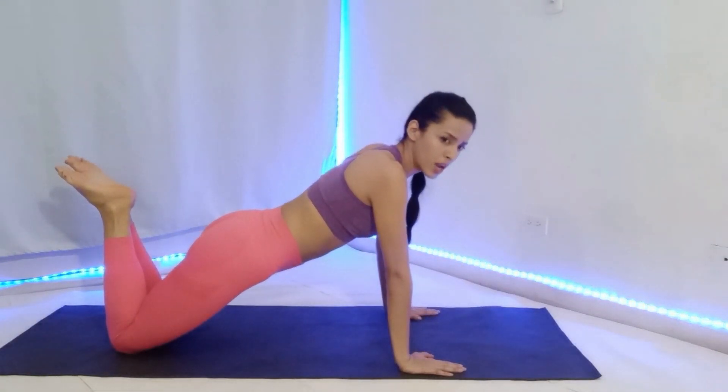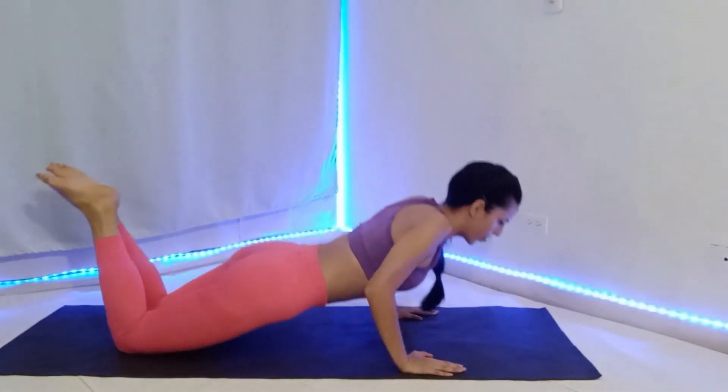Then lower your body onto your chest, almost touching the floor.